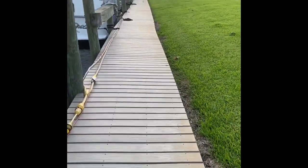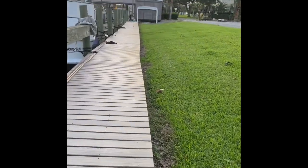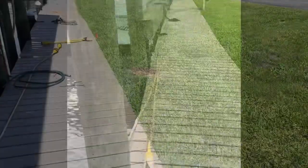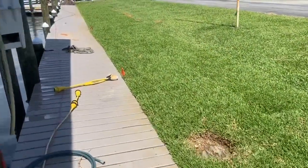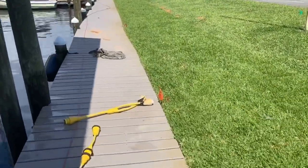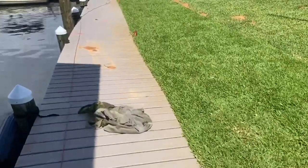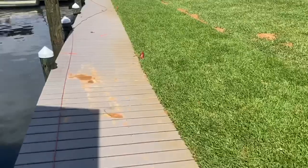Here's a look before we installed the retainer wall behind the boardwalk and added the tieback systems and additional fill with sod. Got this project completed. Brought in a bunch of dirt, got it backfilled up to the boardwalk and the retainer wall we installed here, and got some St. Augustine sod laid on top of it.